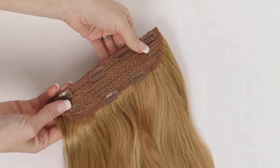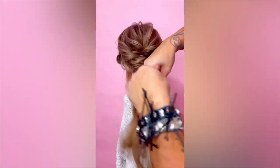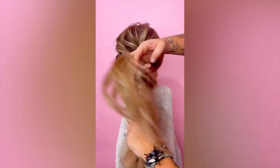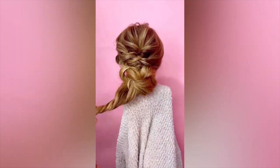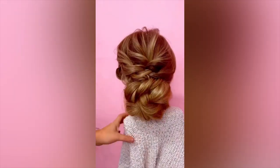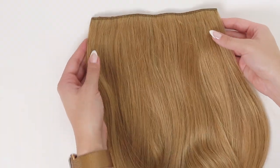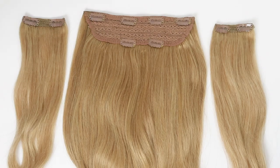Our one piece is amazing for brides. It is so easy on a bridal hair trial or your actual wedding day to clip this in. Because there's so much hair in one piece, it makes it really easy for hairstylists to clip it in, do your style, and get you ready in a short amount of time. It works the same for bridesmaids and other bridal party members, giving a ton of fullness to bridal hairstyles so you can achieve those gorgeous Pinterest-worthy looks. It's also great for a low ponytail or low bun, instantly adding fullness, thickness, and length that's easy to conceal.